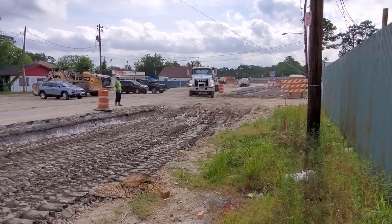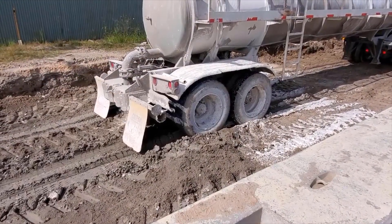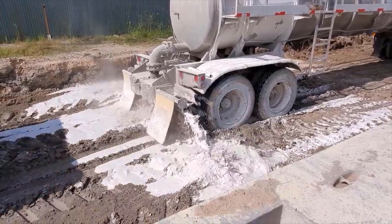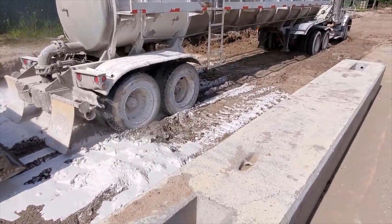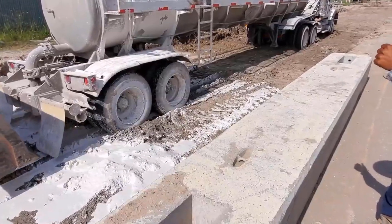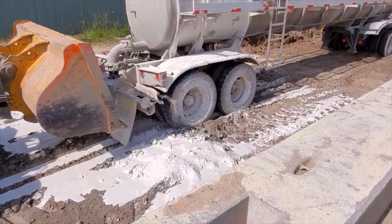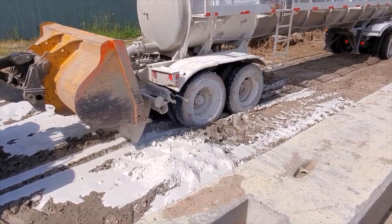Hi and welcome to another Sleepy Dog Construction video. Now they'll start letting the lime out. The lime on this particular job is 22 pounds per square yard. What you do is take the length times the width, divided by nine, multiply it times the 22, then divide by 2,000 — and that gives you the tons they're placing on the ground. Just some simple math.